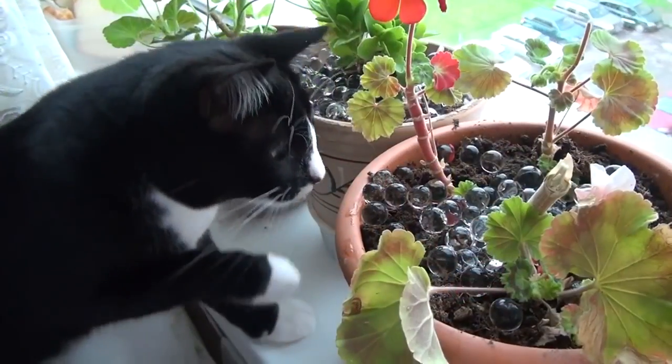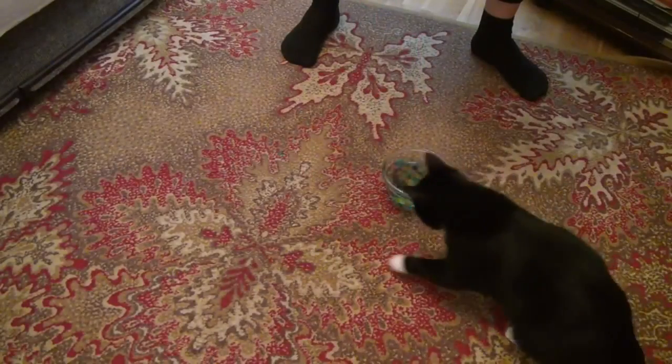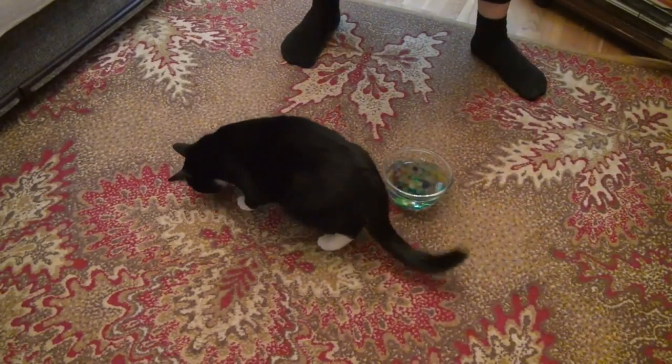Water balls are also a very good toy for cats. My cat fell in love with these balls and often runs after them.